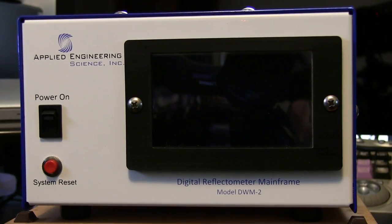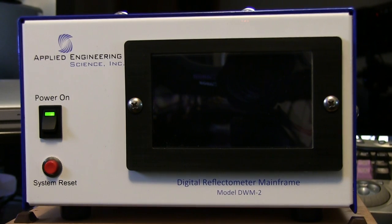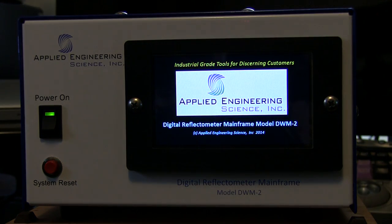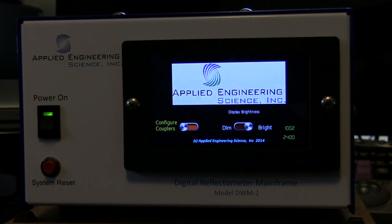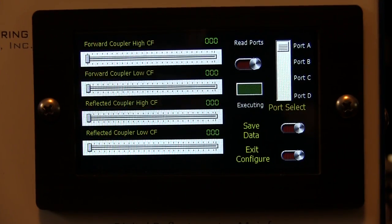Now we'll go ahead and turn the unit back on so you can see how to get into the menu to verify or reset the values for each individual coupler. That screen will come up in just a moment — we'll tap it here and in a few seconds it'll boot up to the setup screen for setting the individual coupler configurations that are marked on the units themselves.